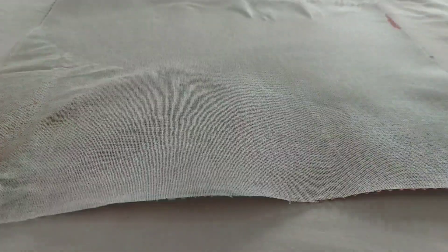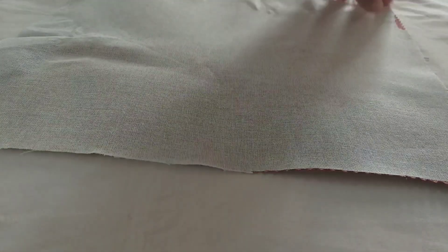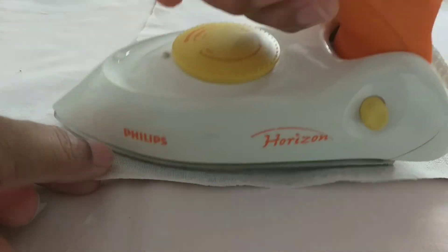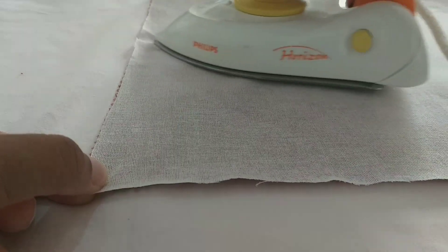I usually add interfacing to my projects because it provides a level of quality. It just looks better and stiffer, thereby making them durable.